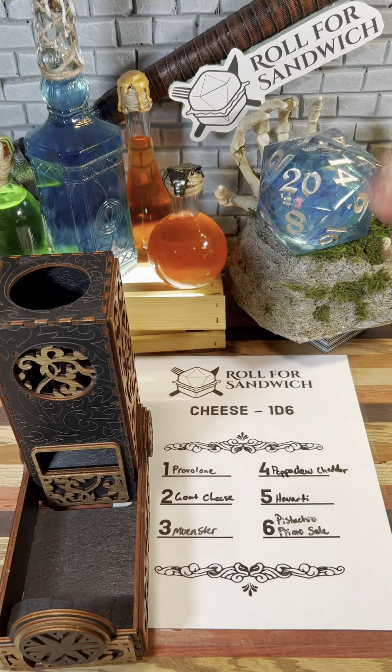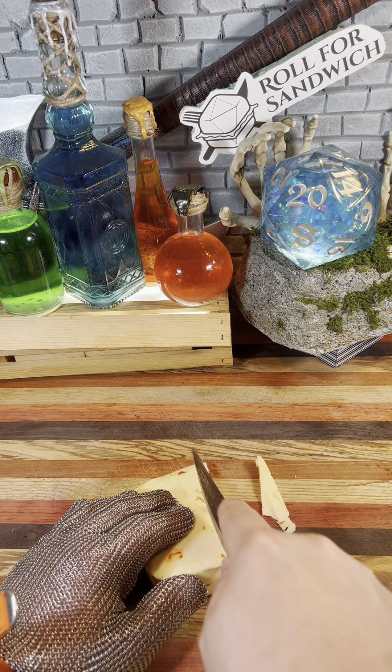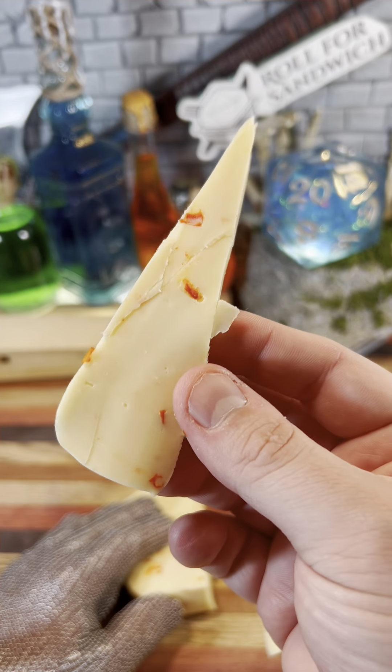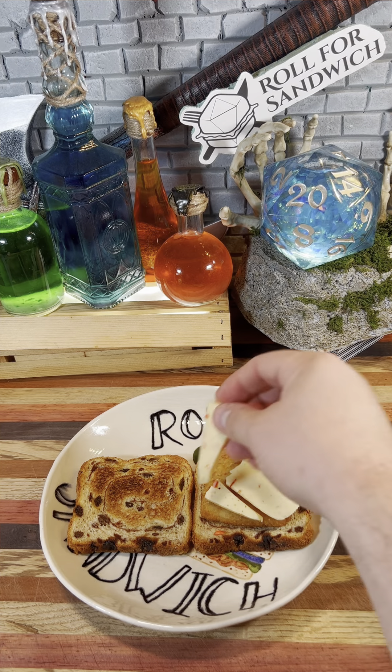Next up, let's roll for cheese. Four — peppadew cheddar. Back once again to our creamy cheddar with inclusions of South African sweet pecan peppers. This stuff is pretty tasty and it melts pretty well, so putting it directly on the hot fish might be a good thing.